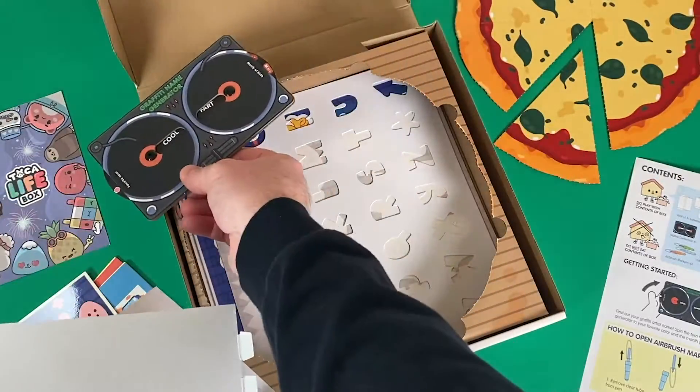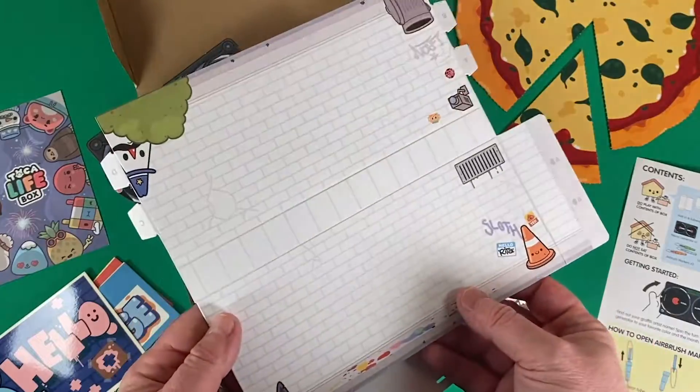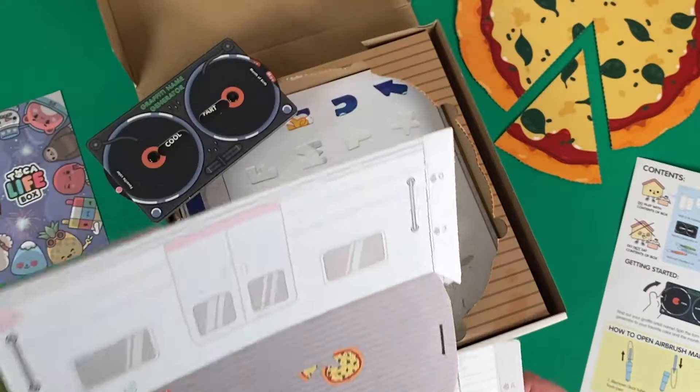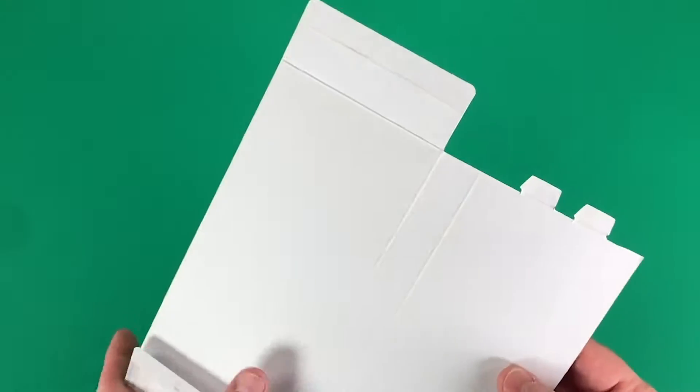Graffiti name generator — let's take a look at this paper craft for now. What we have are two pieces: a mini subway wall and a subway. There are some simple instructions for how to put these together and customize them with your paint pens.